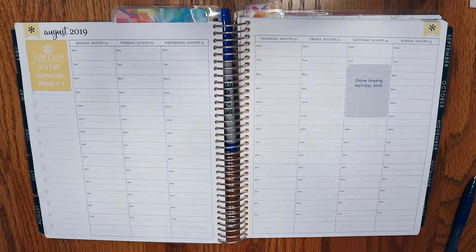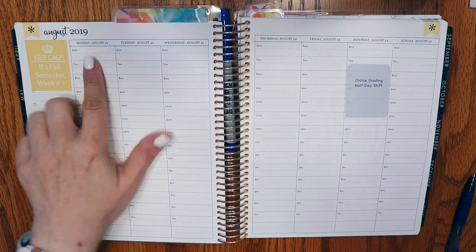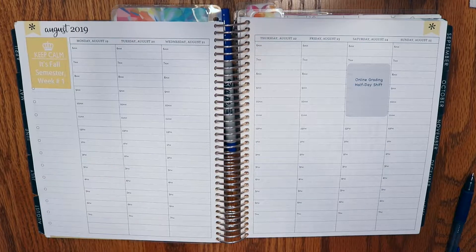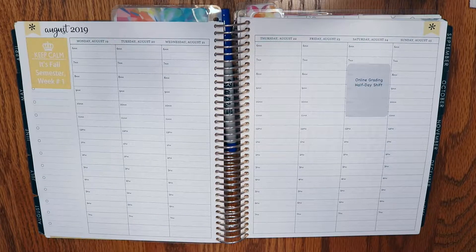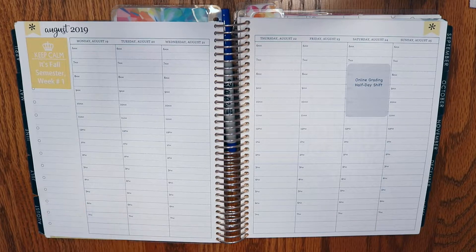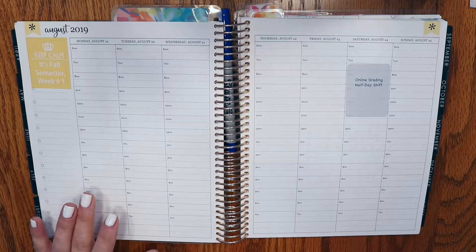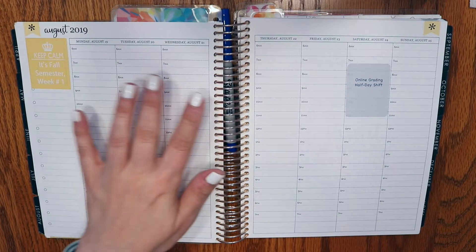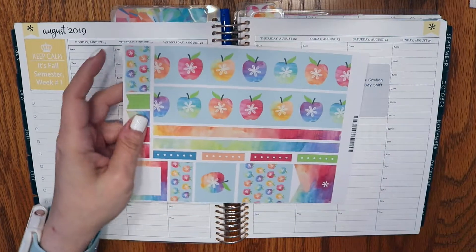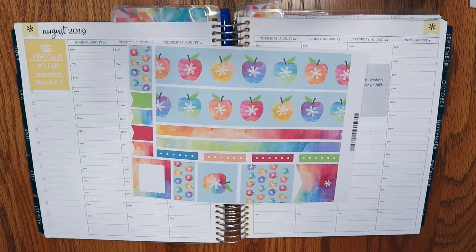Good morning everyone and welcome back to my channel, my name is Cynthia and today I'm here to film a plan with me beginning Monday August 19th ending Sunday August 25th. This is still the Erin Condren Woven Wonder pattern which was released in 2018 — it's the 2019 planner released in 2018. This is the neutral hourly layout with the rose gold coil.